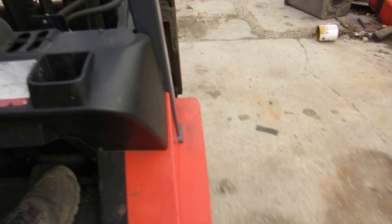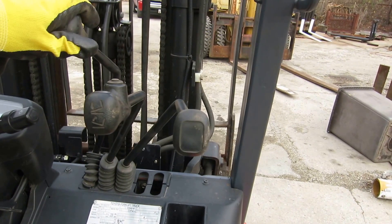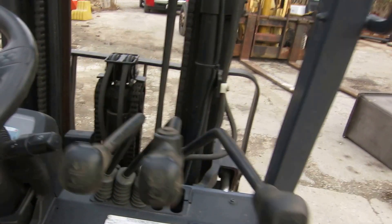Here's our transmission grab. Boom, boom, boom. Nice. Sweet running machine.